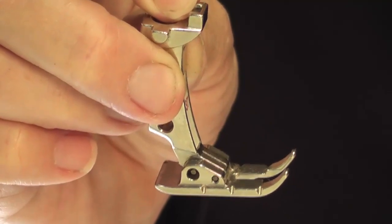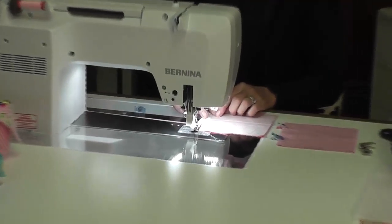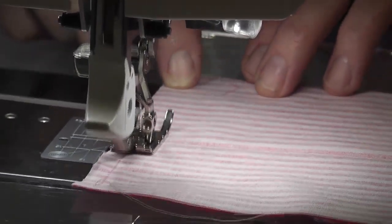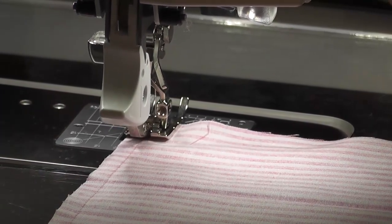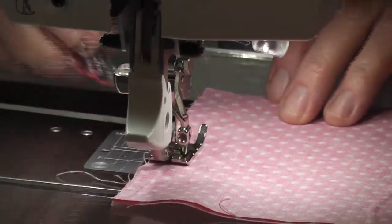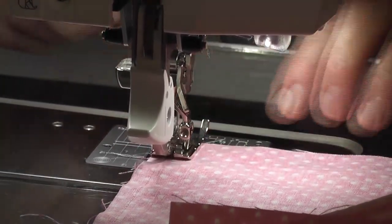It doesn't matter what machine you've got or how old it is — your quarter-inch feet will have those markings, they're extremely handy. I'm starting a quarter inch from the edge, not back-stitching. And there's my cat — he likes to come up while I'm sewing, apologies about that. I'm sewing a quarter inch from here and I'll stop a quarter inch from the end, then cut that off.